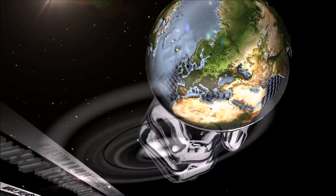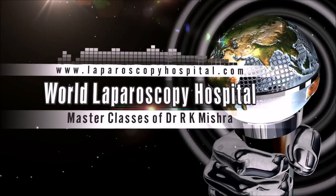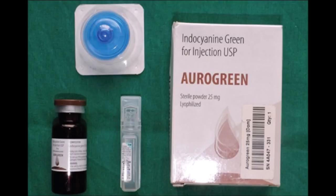Hello friends. Safety of the cholecystectomy is very important and nowadays Indocyanine Green has revolutionized the way we can prevent CBD injury.